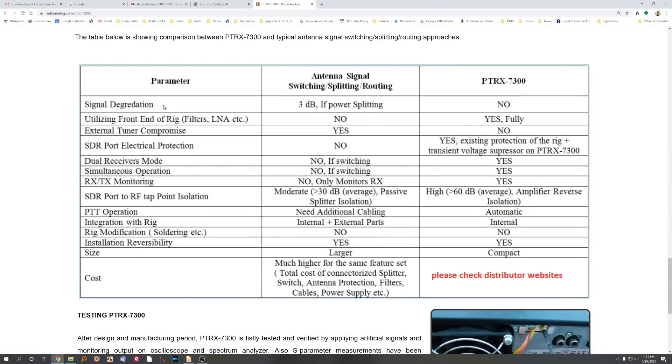It talks about how there's no signal degradation. If you power split, you lose 3 dB — for example, if you put one of those switches in front of it called the SDR switch, so you can disconnect the SDR when you're transmitting. But here, you don't lose any power because it does a high impedance tap. You can use the front end filters of the radio, and it is possible that if you tune your SDR radio, you can be tuning the ICOM 7300 at the same time — or you can be tuning to a different frequency on the SDR than you are on the ICOM 7300 if you want to.